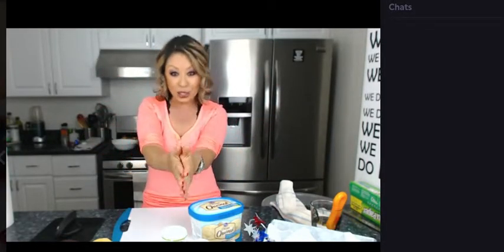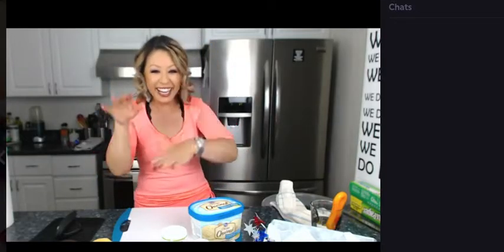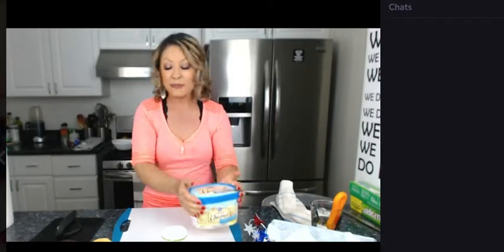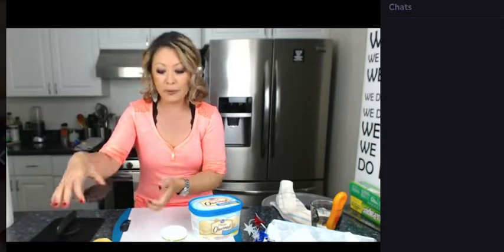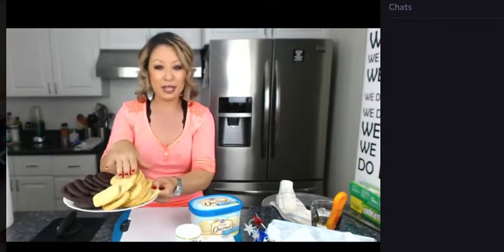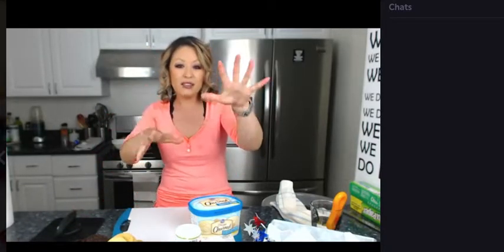Let's get started with the ice cream sandwiches. So all you're going to need for this one, you guys, is your favorite ice cream. You're going to need some cookies — today I've got the chocolate chip and chocolate chocolate chip cookies. And then I have some sugar cookies, and you're going to need some festive sprinkles.